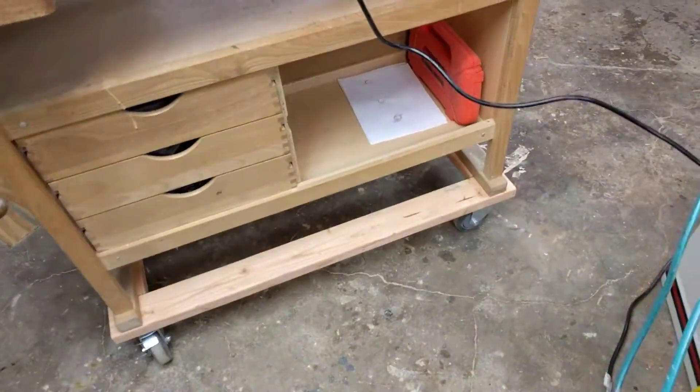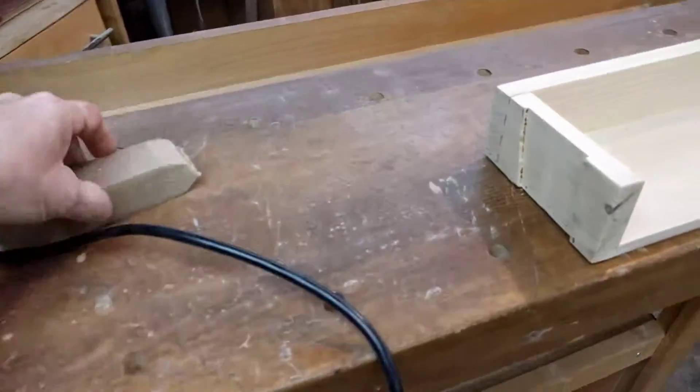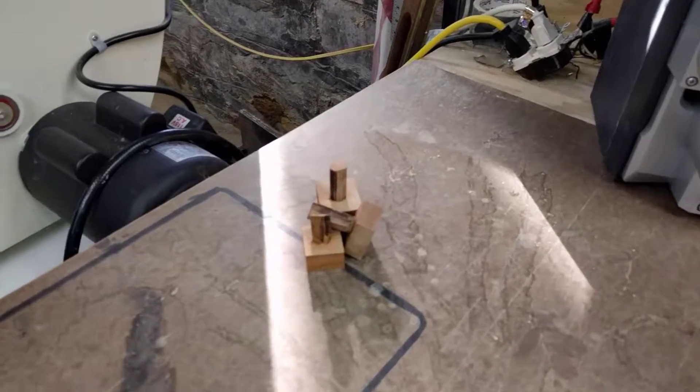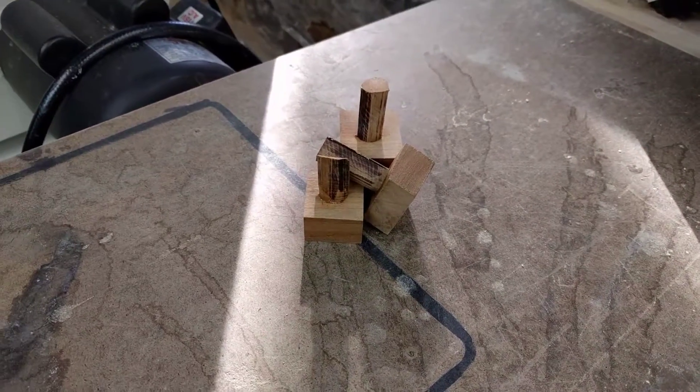Welcome to SSC Custom Designs. We got the wood bench on rollers now, so we can actually start using it for what it was intended.